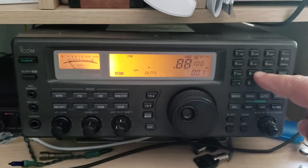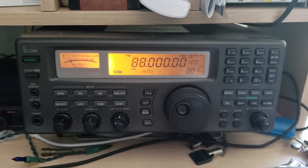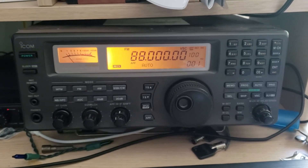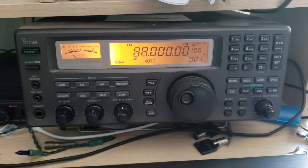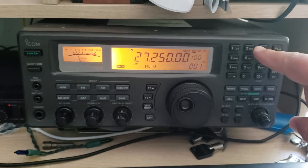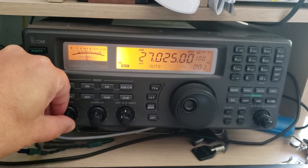Last but not least, when Sporadic E-skip happens, tune the FM radio band. Take your favorite receiver and especially if you have a lot of empty spaces between stations, tune around the lower part of that band from 87 to 100 megahertz. When Sporadic E-skip gets real strong, even the lower part of the FM band can bring you a station from really far away. Don't forget — to check for Sporadic E-skip you can go to dxmaps.com, or simply go to channel 6 of the CB band and check if there's activity.